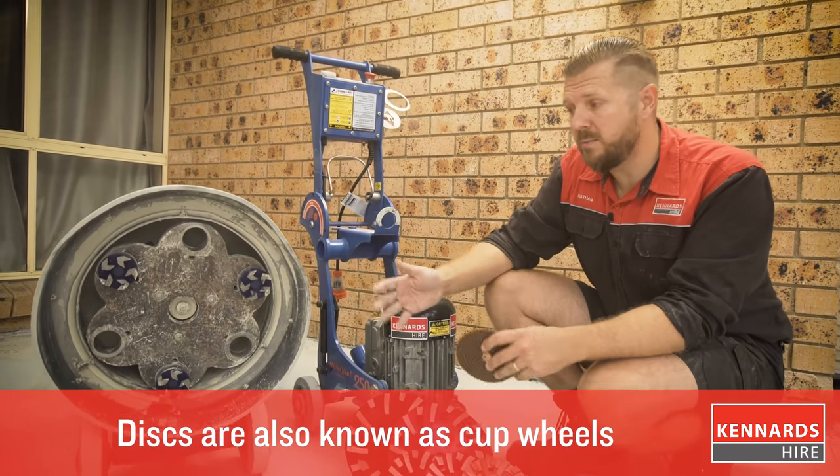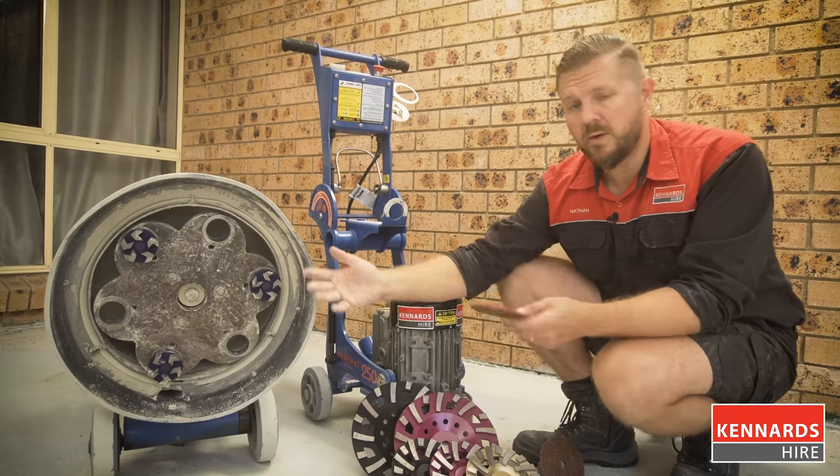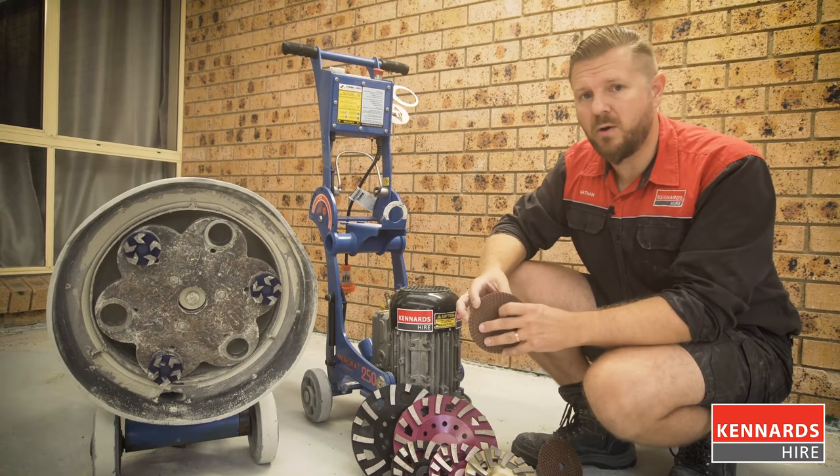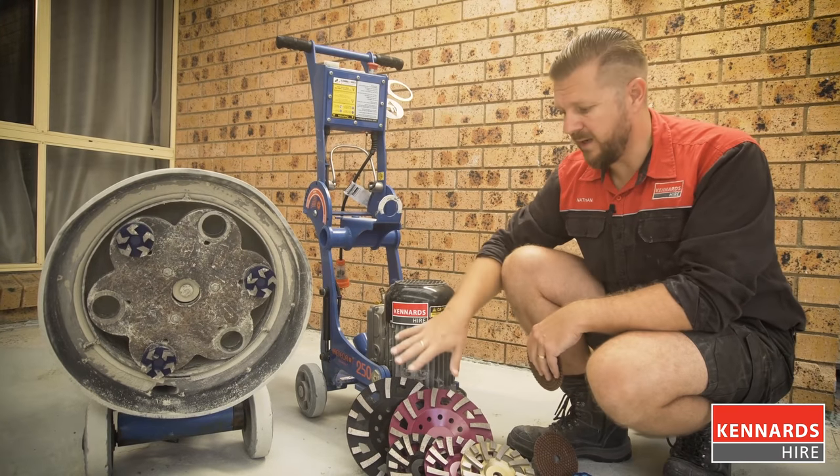The operating principle of the concrete grinder is pretty much the same across sizes. A single head machine like this has a big plate on the bottom which rotates, grinding the surface of the concrete. A smaller machine works on the same principle but with different types of attachments.